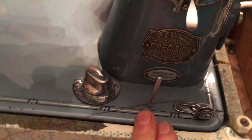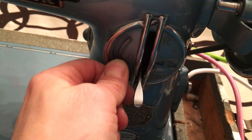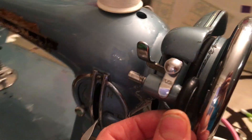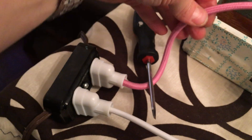Teeth up and down. Stitch length for reverse — this will lock it. Bobbin winder, everything's new. Fully rewired. Pink, I thought was cute.